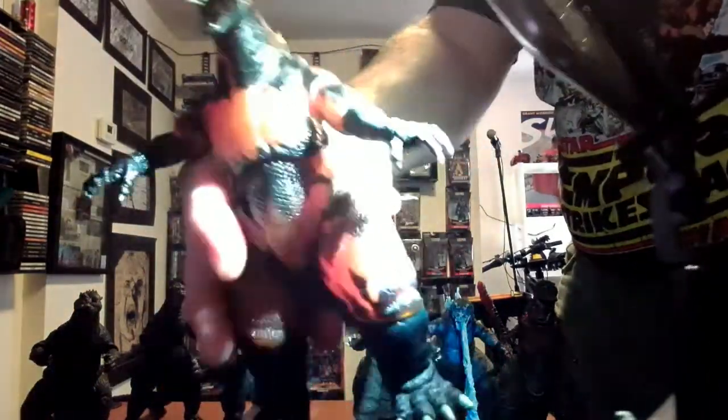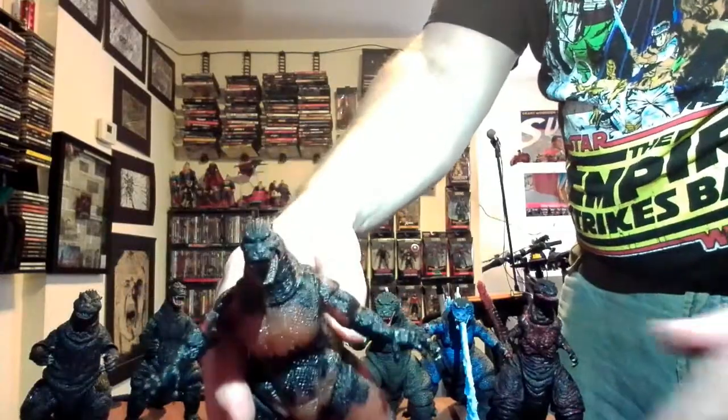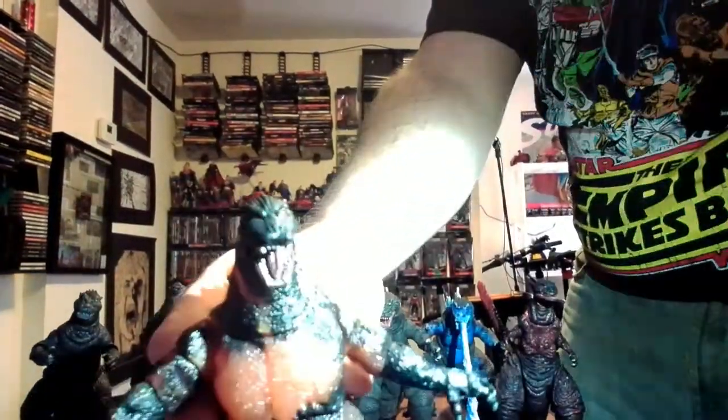This is another burning Godzilla — burning Godzilla from Destoroyah. I think the plastic is see-through on this one too. It's a better looking, more dynamic figure than the Bandai one, obviously. The eyes are pretty cool.